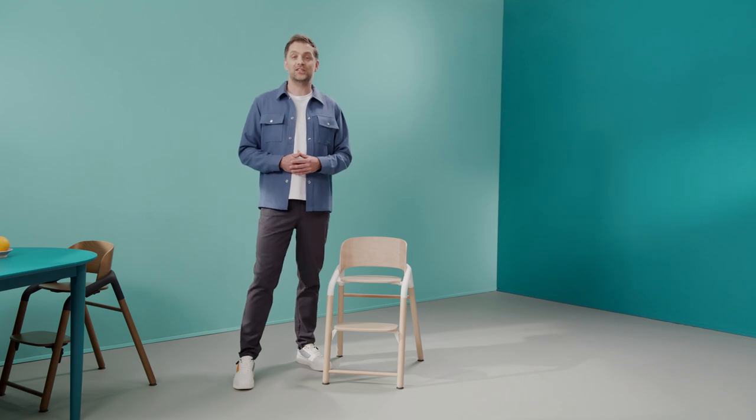Hello everyone, I'm Simon and I've been a product designer at Bugaboo for the last eight years. I am very proud to show you the Bugaboo Giraffe, our latest product and our first product in the highchair category.